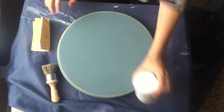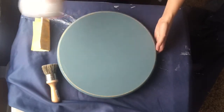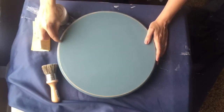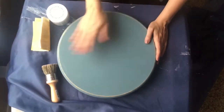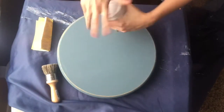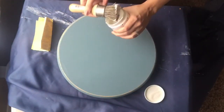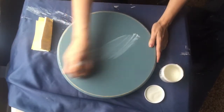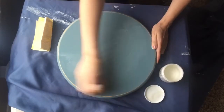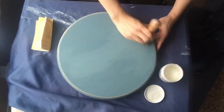The final step is sealing it with cream wax. This is the Americana brand, also available at Michaels, but there are many different brands you can use. The chalk paint won't actually stick firmly to the wood on its own — I can scratch it off — but the wax seals it and makes it durable. I'll take my paintbrush and rub a thin coat all over the whole thing, then I'll show you the finished product.